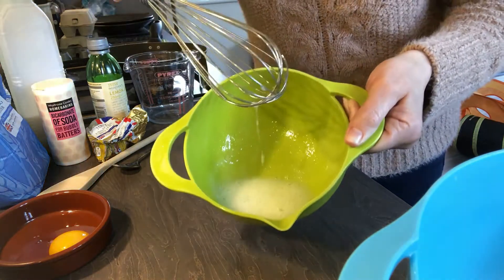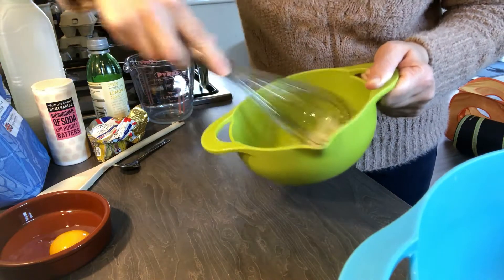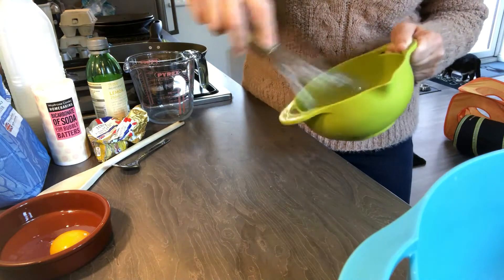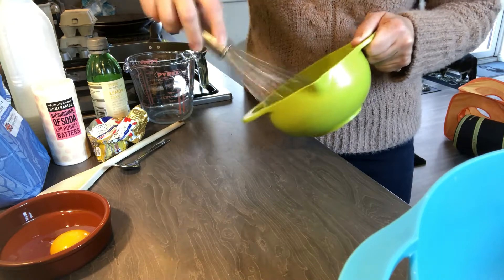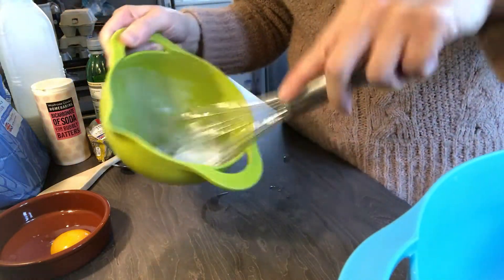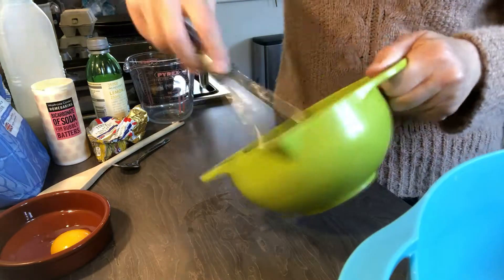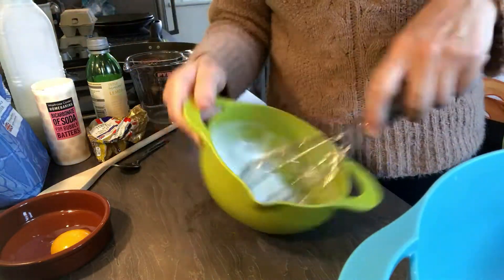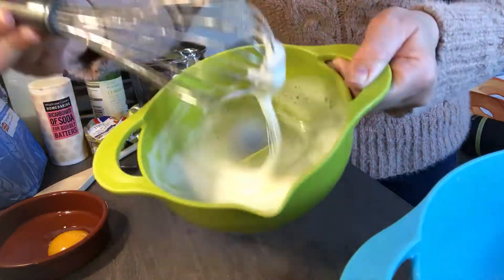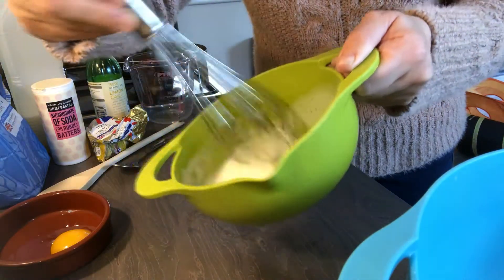Even if you whisk it a little bit and get it a little bit foamy, that's something - she said soft peaks. It can take a little while. I've whisked my eggs and as you can see it's almost at soft peaks - it's very very close and that will do.